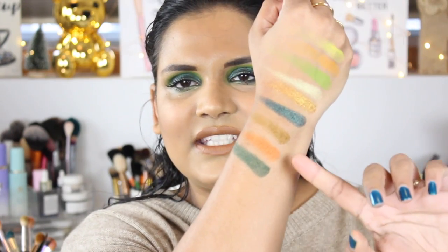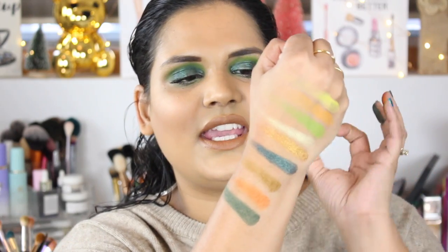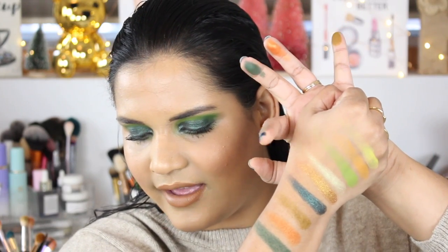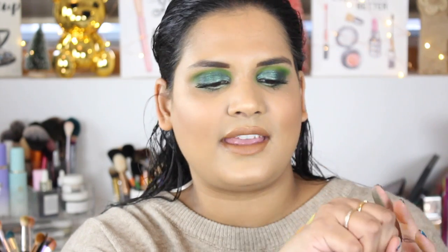I feel like we've seen shades like this in other Juvia's Place palettes, but it's so nice that they did this green color story. I'm obsessed with the shade Ashanti — it's like a nice pukey baby puke green color. I love this iridescent green shimmer called Coro. And Chaga is beautiful too because it's like a bronze but has a green duochrome sheen to it. I love these shades and they just pair so well together.